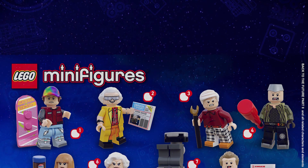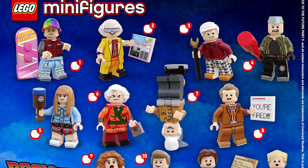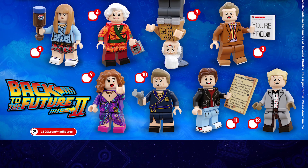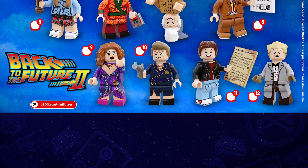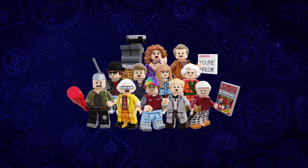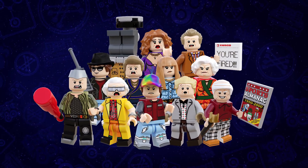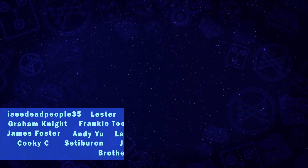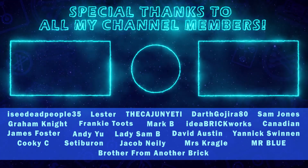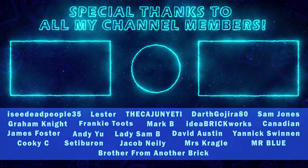So there you have my LEGO Back to the Future Collectible Minifigures Series 2 — 12 minifigures covering the second movie. This is my favourite in the trilogy and I had so much fun creating these designs. The only downside is not being able to have physical minifigures of them, because I want them all. If I had to pick, my two favourites would probably be my 2015 Marty McFly and Griff Tannen. Let me know which is your favourite in the comments down below. Don't forget to like, and if you haven't already, be a legend and hit that subscribe button. I'll see you next time!